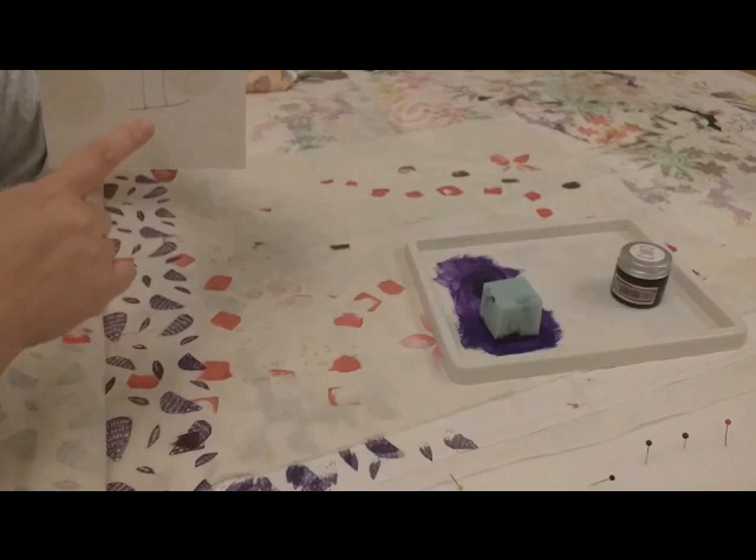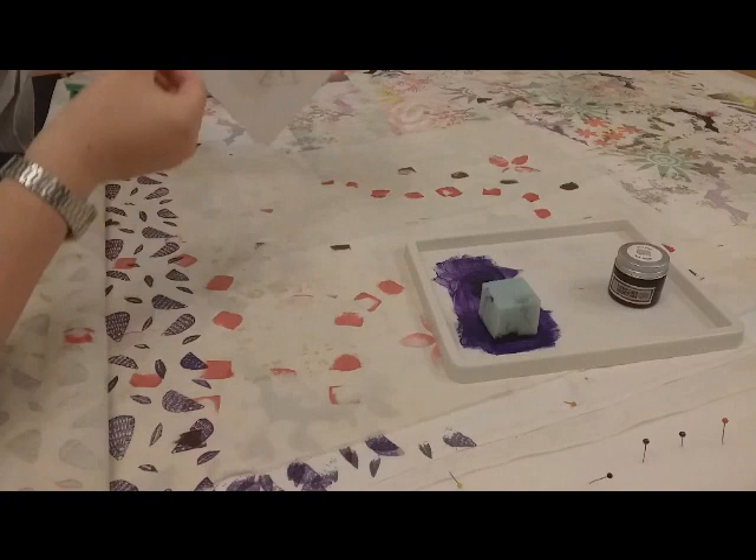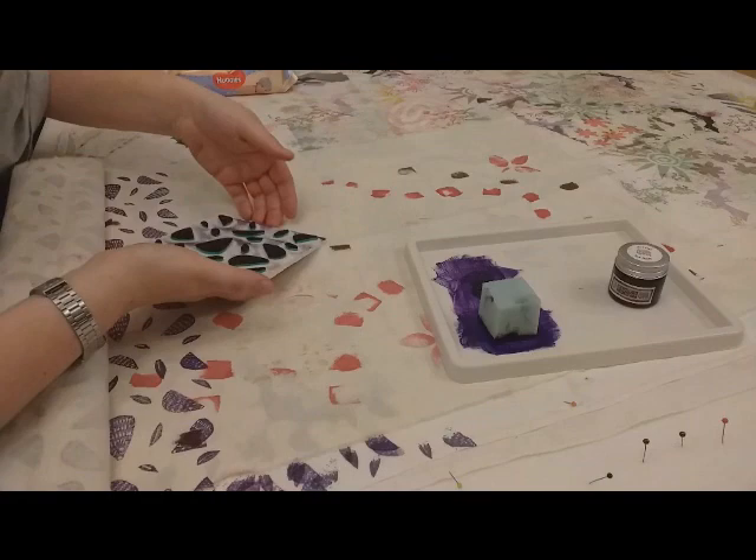Here's the other thing that's very important — notice my arrow. The arrow says up. This way, when I turn my block over, I know that I'm always putting it the same way. Or, if you want to be fancy and do a rotating pattern, you'll always know which way you have to go.